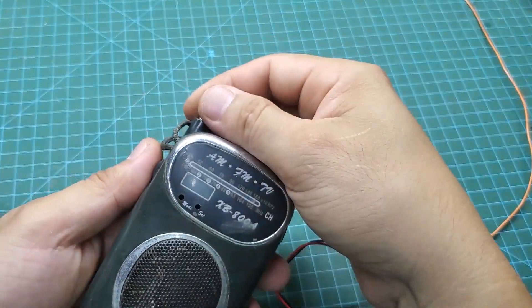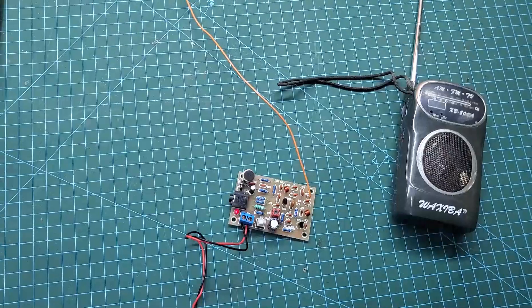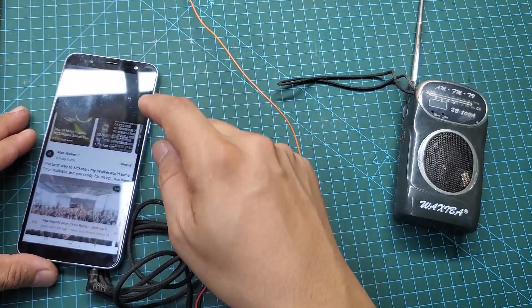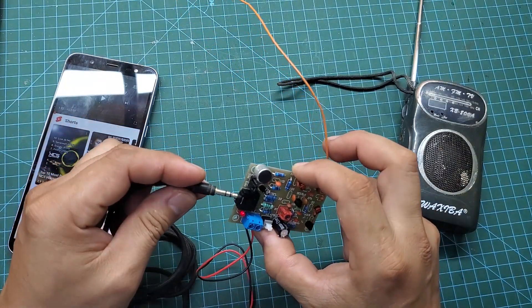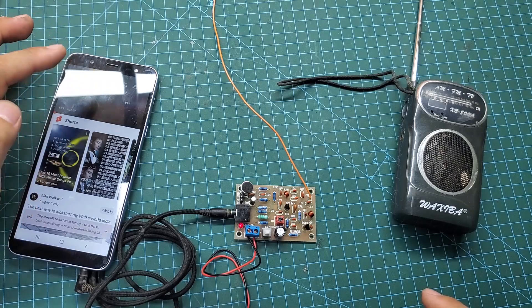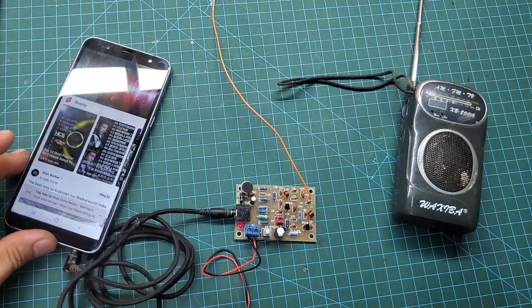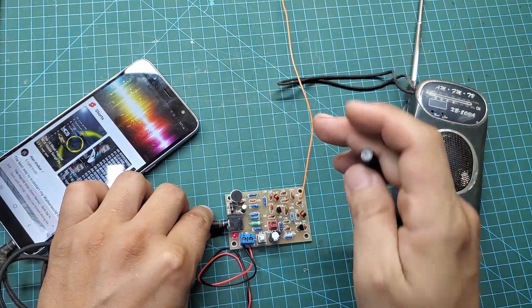Hello everyone. If you're looking for a small project to work on over the weekend, don't miss this video. In today's video I will introduce you to an FM music transmitter circuit with a power output of around 5 milliwatts. You can use it like a spy bug or to broadcast music over the FM band. This circuit can transmit up to about 50 meters under ideal conditions. It's perfect for beginners who are learning about electronics.